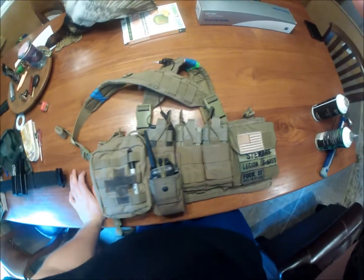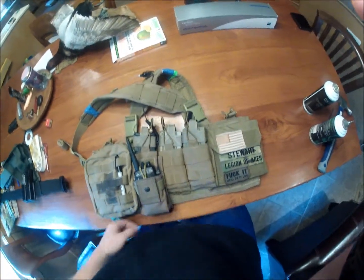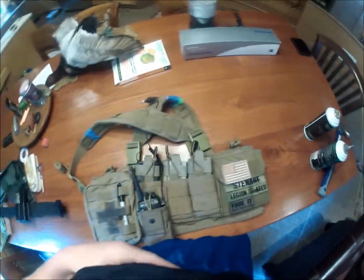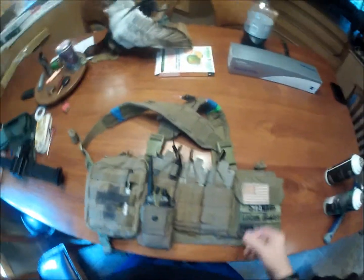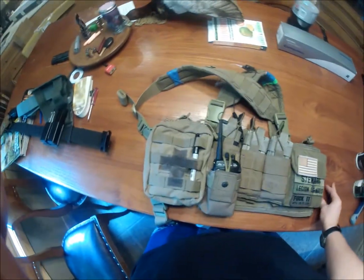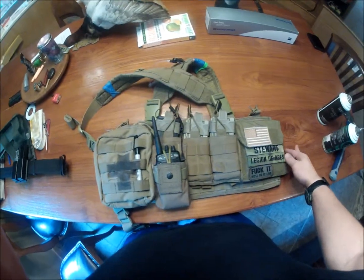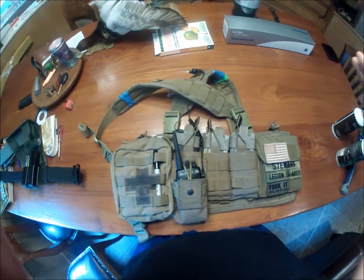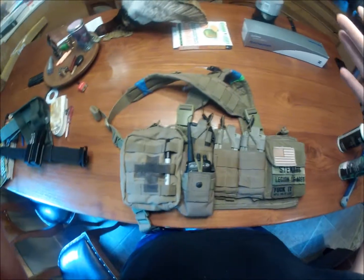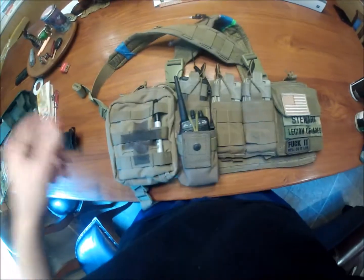First of all, this is a Condor Ops chest rig in tan. It's not the best chest rig, but for $26.99 it's done perfectly fine. As you can see, a lot of my stuff is crammed together, but it's not that big of a chest rig, so I need to have what I need on the field just to get me through everything.